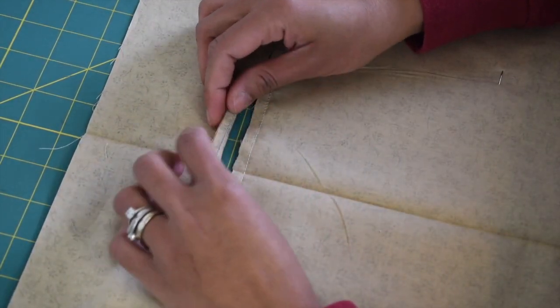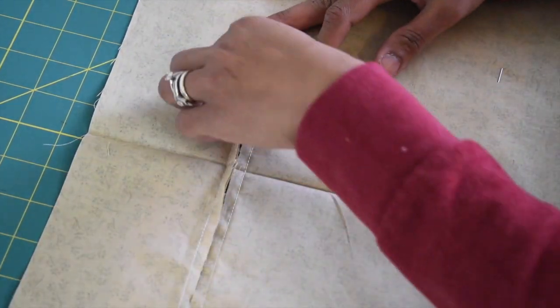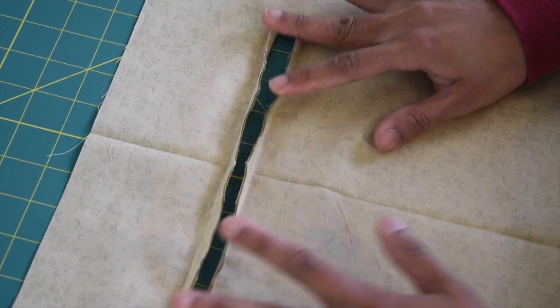Now turn your lining piece to the wrong side, open these cutting lines, finger press that a little bit, then go ahead and give this a quick press with an iron to make it nice and neat.